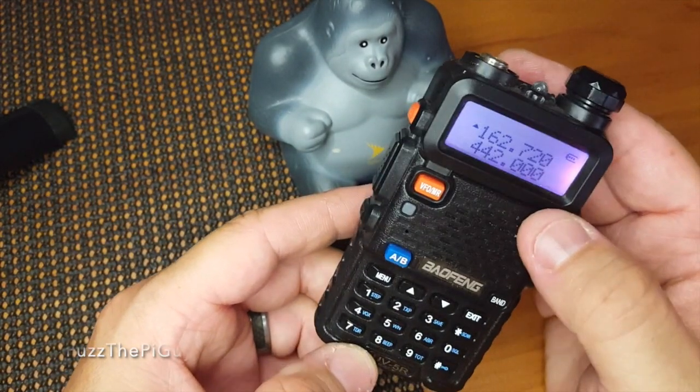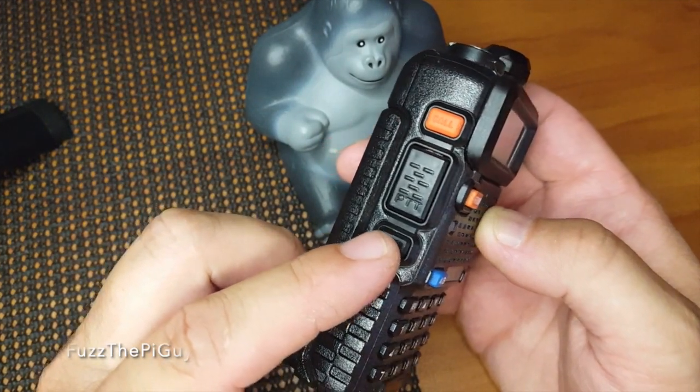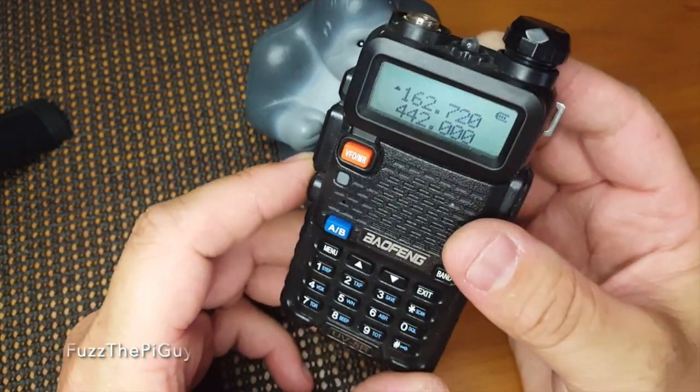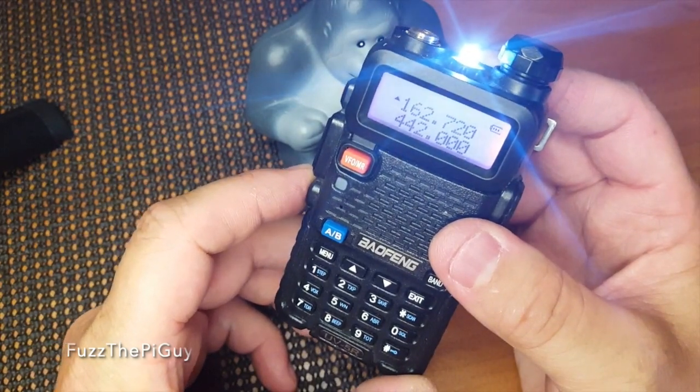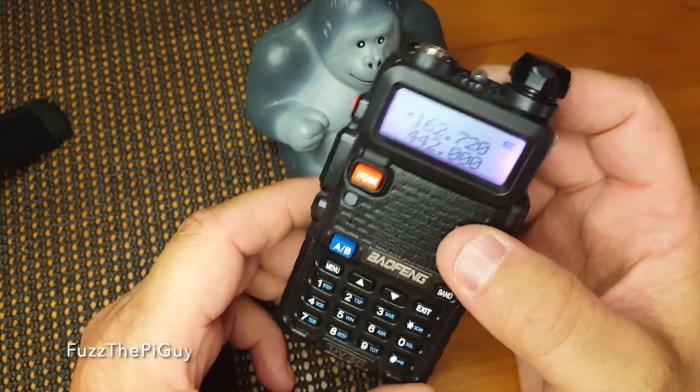To turn the flashlight on, hit the black bottom button right here. Hit it again to make it flash, and hit it again to turn it off.